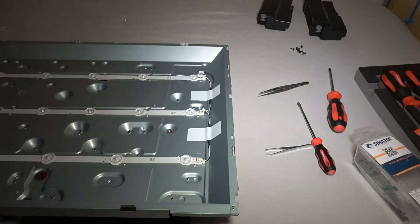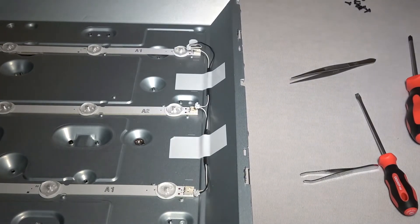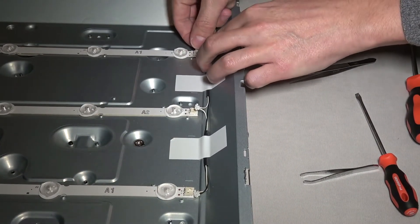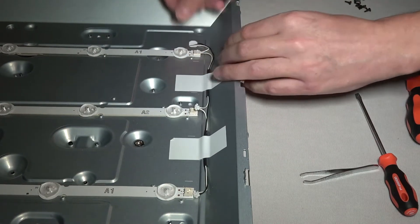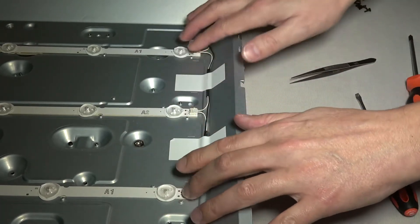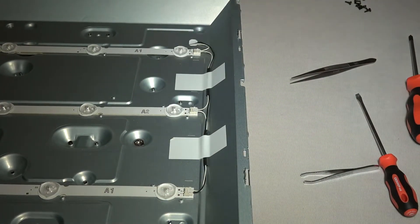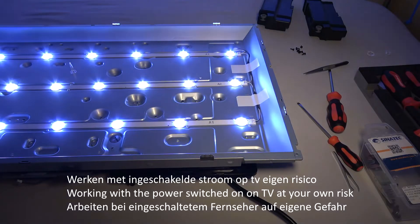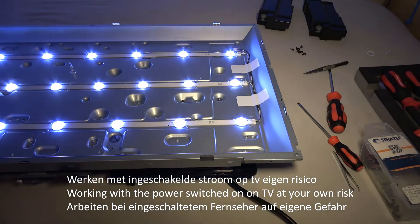When I have the strip in place, it's a matter of clicking the connector in. That can only go in one way. Now we're going to reassemble the TV. Success — as you can see! The backlight works again. We can see a picture on the camera. Though in real life you don't see the flicker — that has to do with the refresh rate.